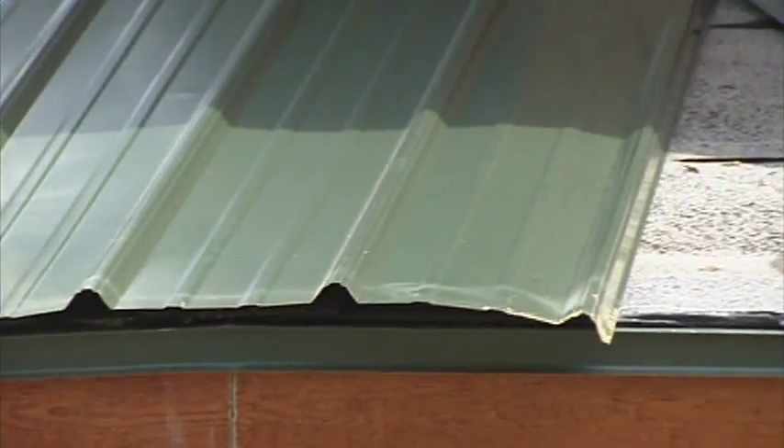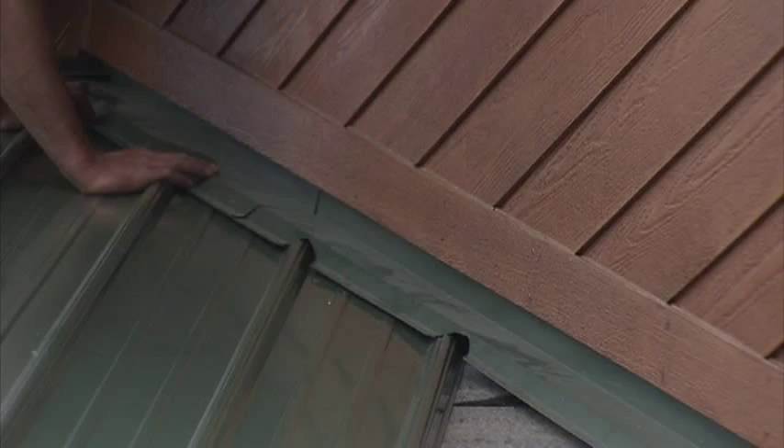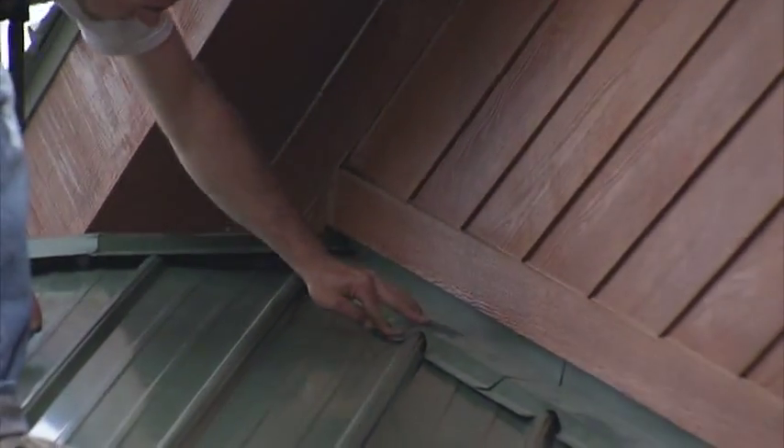Your bottom one isn't quite right. You don't have to move it. Right there. How's your top one? Top one's pretty big. Here. Here. Here.